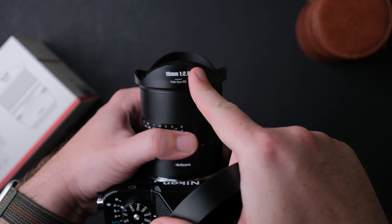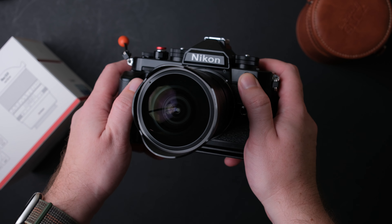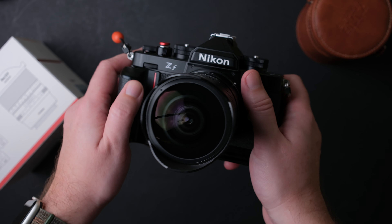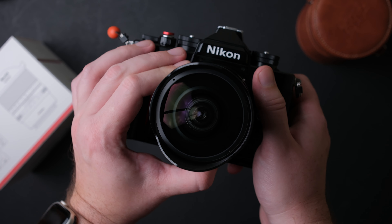The lens has a field of view of 185 degrees and the optical design is 11 elements in 8 groups, with a minimum focus distance of 15 centimeters — but more about this later.